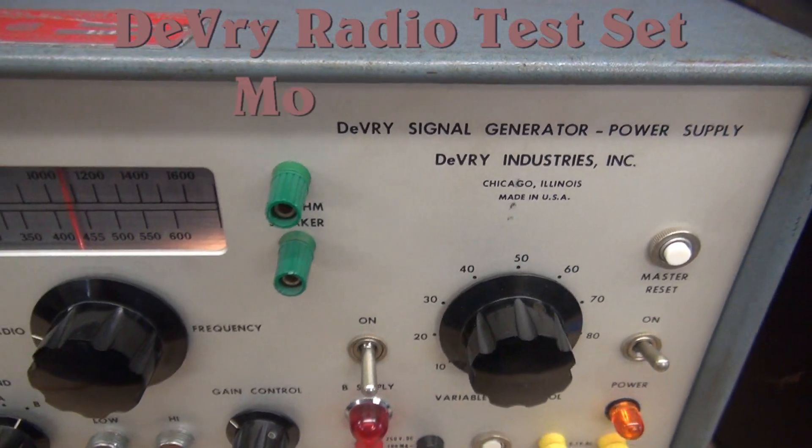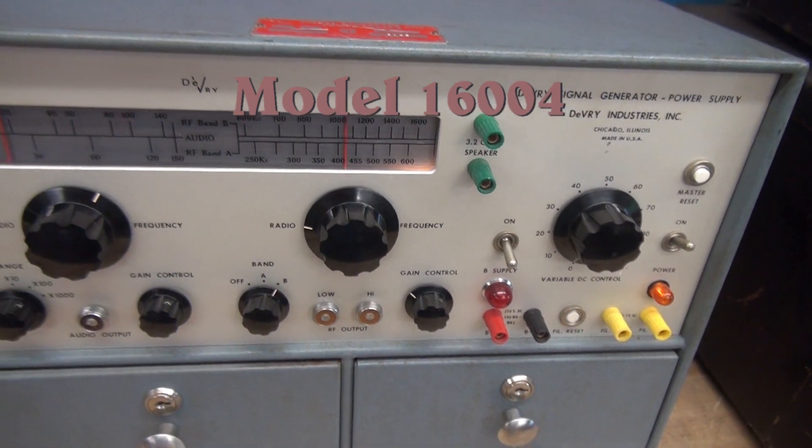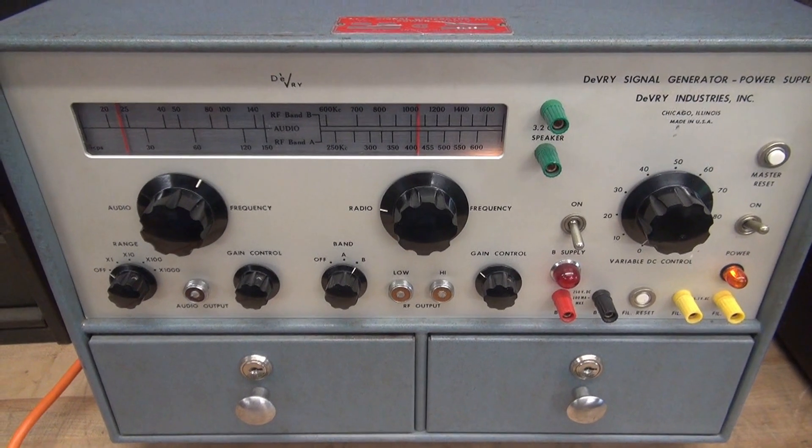Have you ever seen one of these before? It's the DeVry model 16004. If you have any information on this thing, let me know.